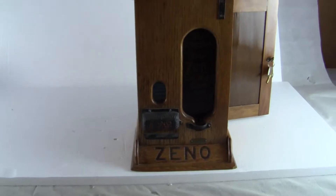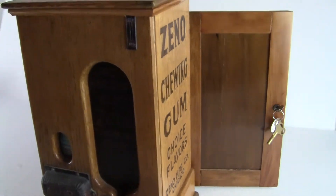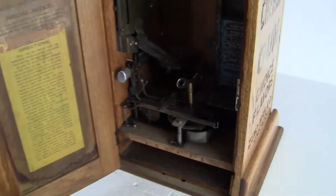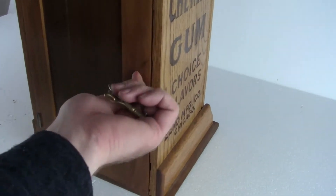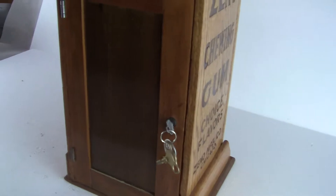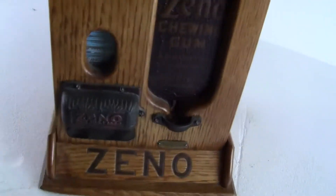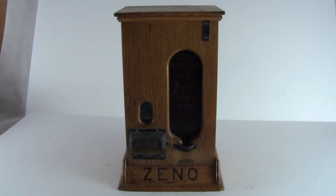If you have any questions or comments, please give us a call or message us. Please check out our other auctions as we're selling similar items. This machine will be boxed and shipped from our location to yours via FedEx or UPS Ground. It's original, beautiful condition. The key operates the lock — the key is not original, it is a later key. But the machine works and is in excellent condition. Thank you very much and have a great day.